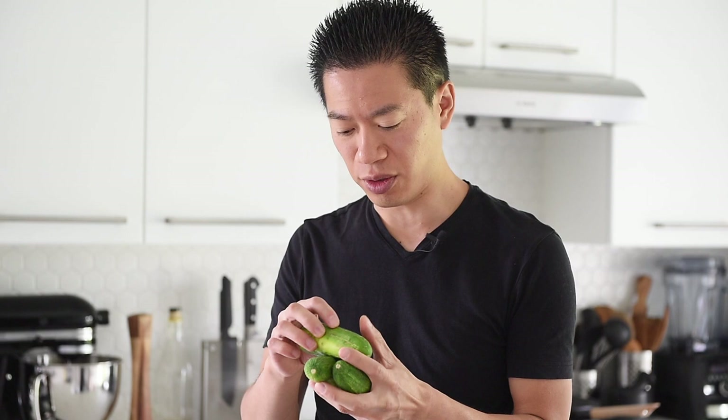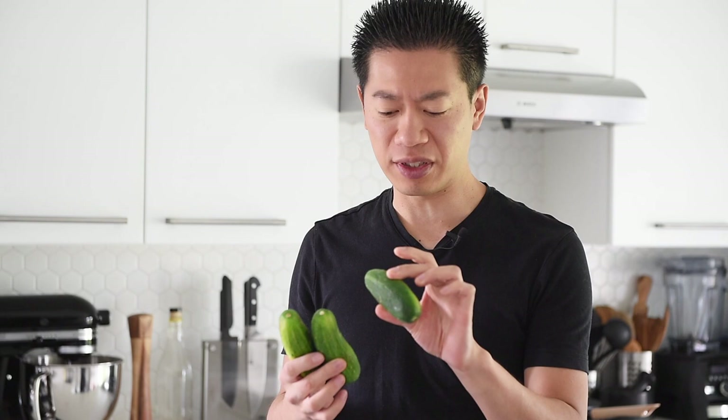In this episode, I'm using four pickling cucumbers and a one-liter heat-proof jar. These are local pickling cucumbers, or cukes. I do have to wash them really well because they do come a bit sandy.